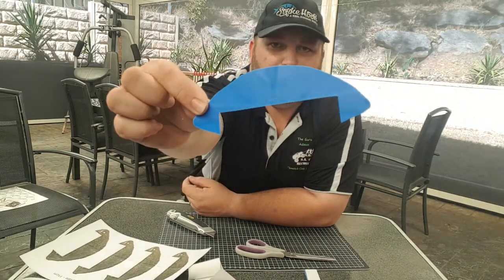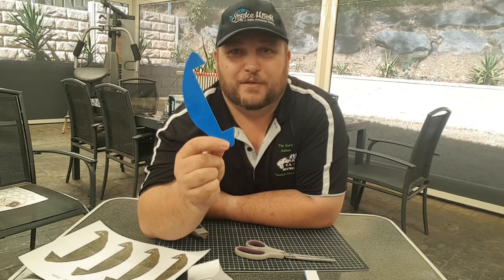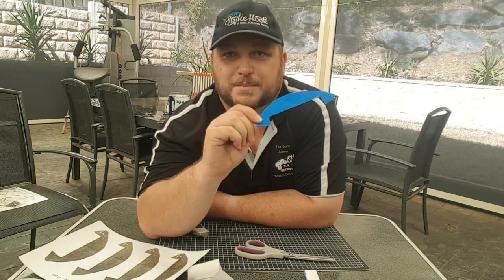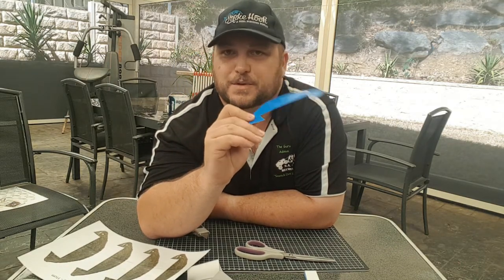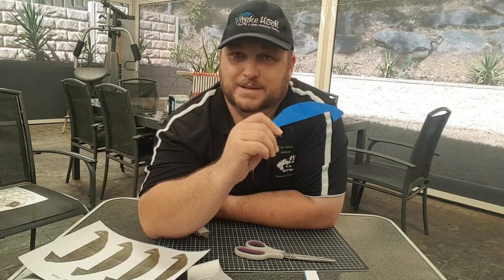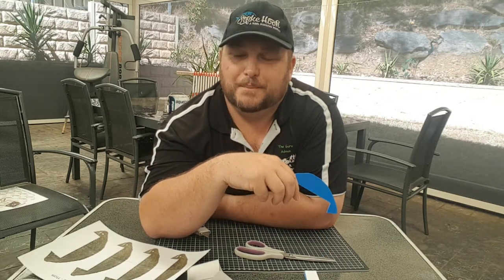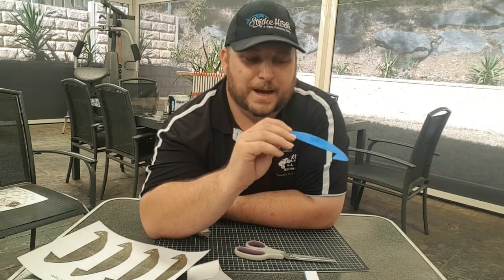So there you have it — nice and easy. If you're not sure how to actually measure the crabs, check out our other video that shows you how to measure crabs in South Australia. I imagine that would also work for other areas of the country. Just make sure you check your local size limits, because 11cm isn't going to be the standard norm everywhere. Check out our Facebook page — we'll load up that template, and we've also got a cockle measure to stick up there as well. Don't forget to hit the subscribe button. Thanks for watching, cheers.